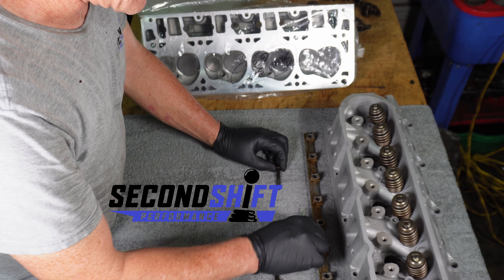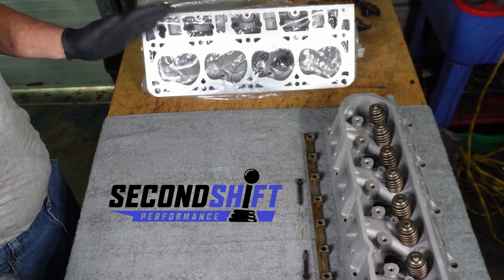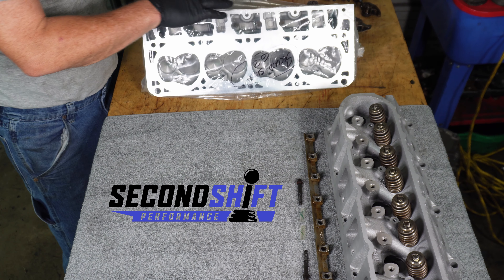We got our heads back from the machine shop. The machine shop we use is the best — they always really do us right.